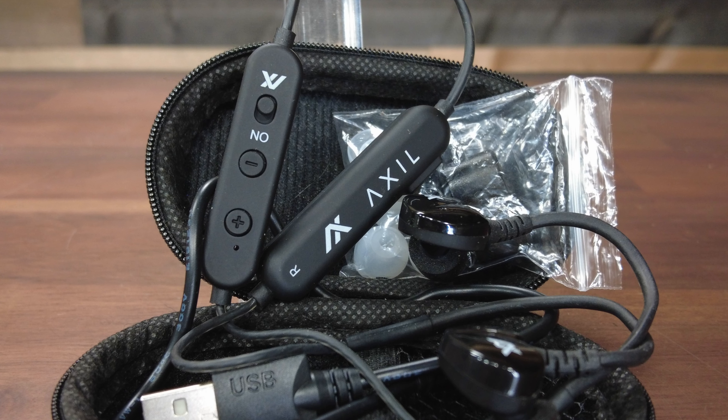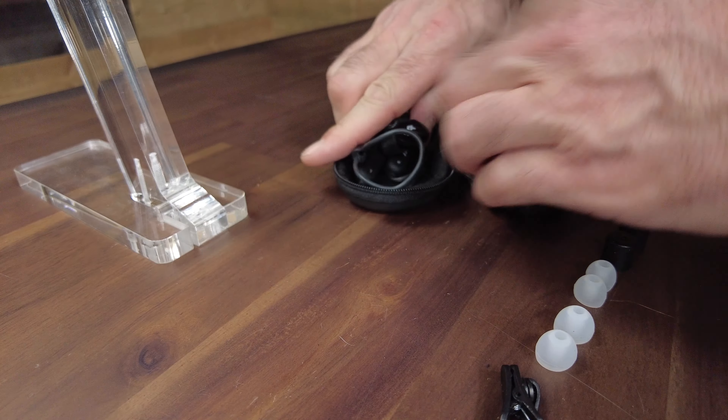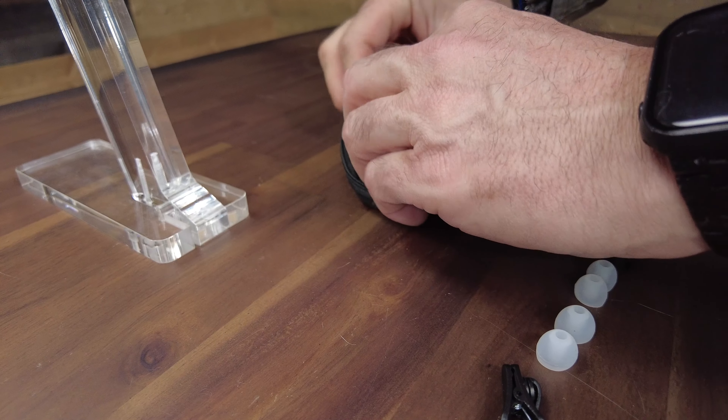The battery life varies depending on if you're just using the hearing enhancement, the enhancement and protection, or Bluetooth for music. They advertise 12 hours of use and 120 hours of standby. In all the time that I've been using these, they've never died on me while using them. But since they don't have an auto shut-off, I have forgotten to turn them off and they were dead on arrival when I grabbed them from my range bag.